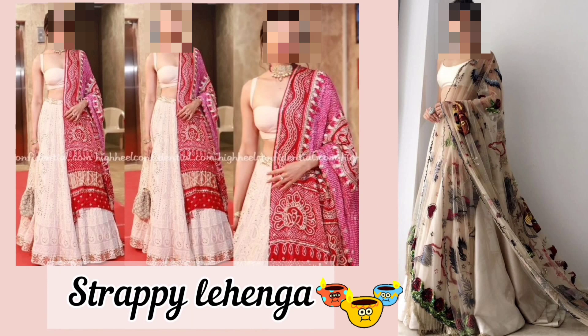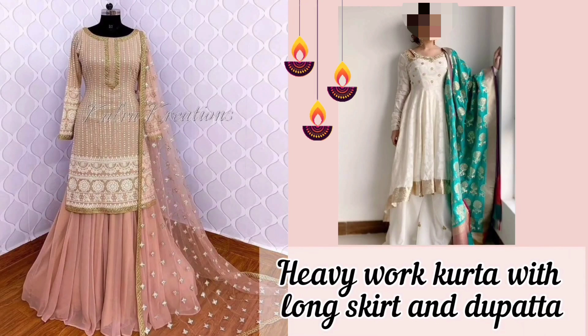The next one is strappy langa blouse. With this strappy blouse you can add a modern twist to your traditional langa. The next one is heavy work kurta with long skirt and dupatta — you can also pair a heavy work kurta with a long skirt as well as georgette palazzo.